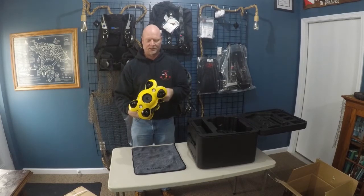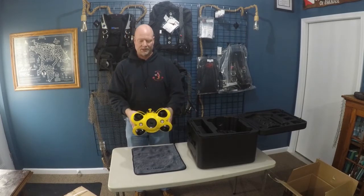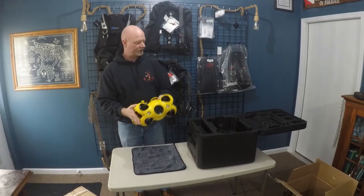Overall, nice little ROV — looking forward to using it. Looks like it might work out pretty well for us. I'm going to pack this back up and then we'll switch over and look at the e-reel.